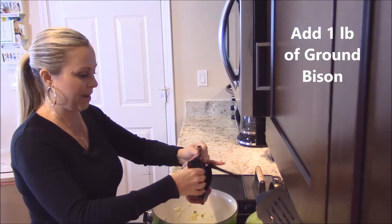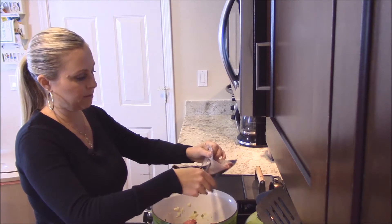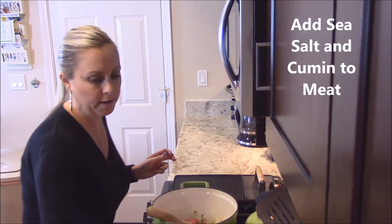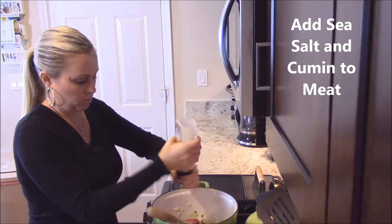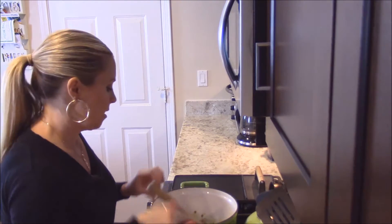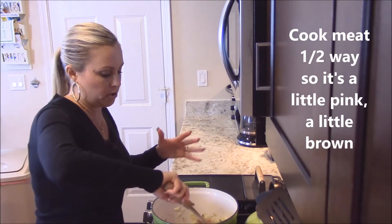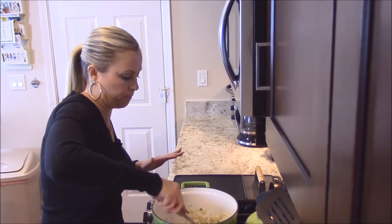Now you're going to add your one pound of bison. Add your sea salt to taste — just a few rounds of that. And your half a tablespoon of cumin. You want to brown your meat, but just cook it maybe halfway, because it's going to continue to cook when you add all the other ingredients. You don't need to cook it all the way through at this stage.